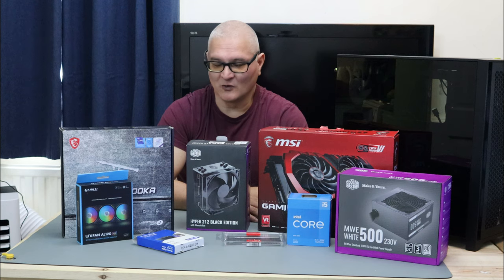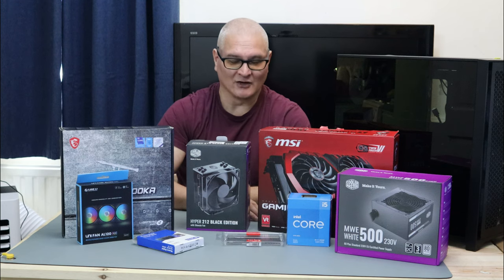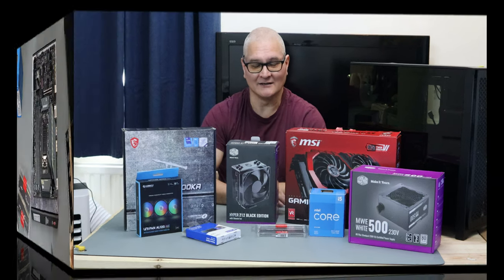So we got on with the build and we go through how to build a PC, as we have done it before. Let's get on with it and see what the benchmarks come out at the end.